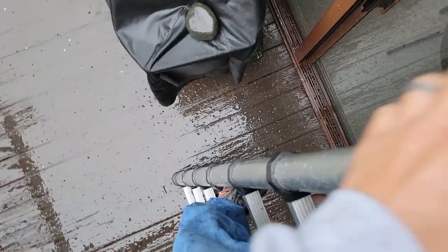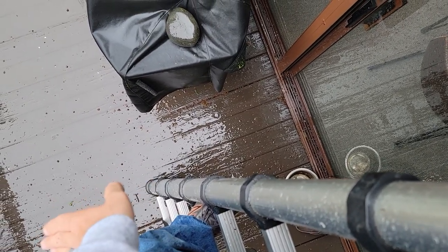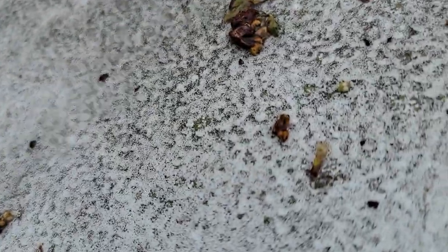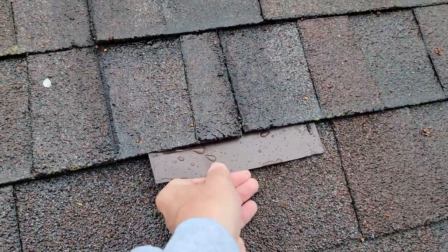A little side tip here: be extremely cautious on what surface your ladders are on. If you don't have somebody holding it, be careful — they can kick out. The more of an angle it is, the easier it is to slide. Just FYI, be careful.